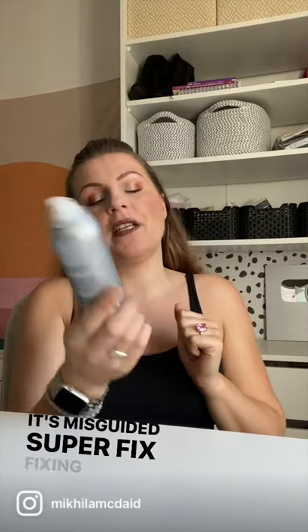I'm going to do a quick little mini follow-up review on this. It's Missguided Superfix Fixing Mist. I really disliked it because I felt like it just left this weird shiny layer on my face, and it was suggested that it needs powder to cling to.